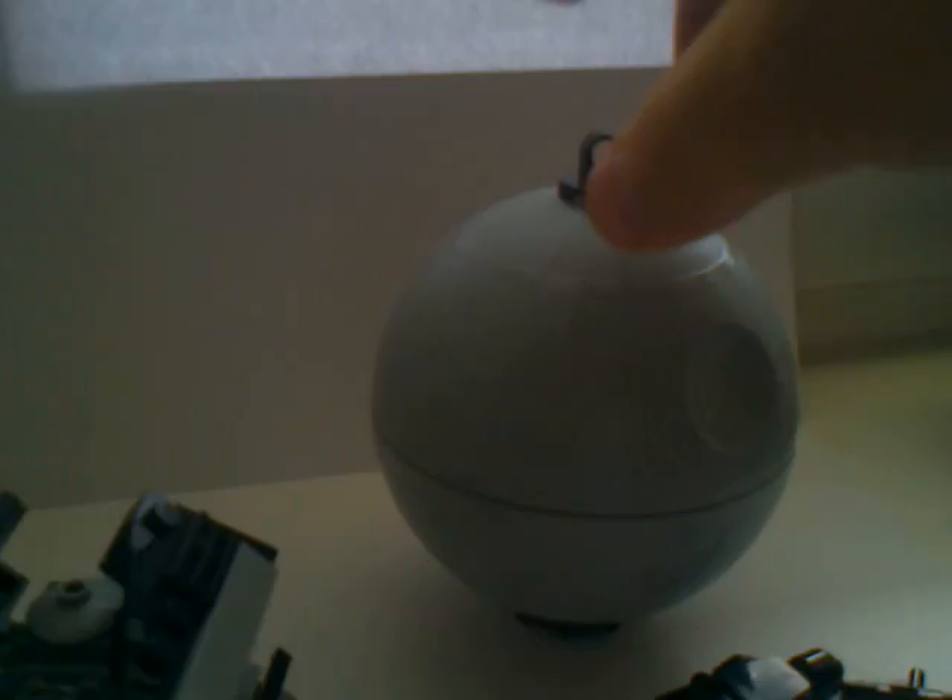This is Lego Star Wars Series 1 — I have all of the Series 1 planet sets. Now I'm using the Death Star. You can see you can hang it. These are the other planets which you can also hang. You can see the Death Star — a real Death Star. The hanging place is this thing, so you just hang the rope on it and it's going to stay.